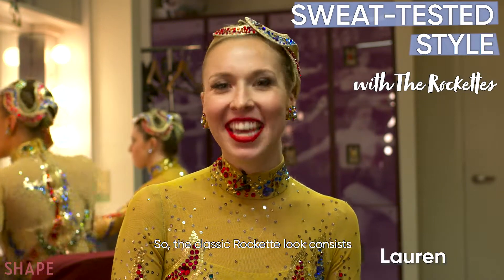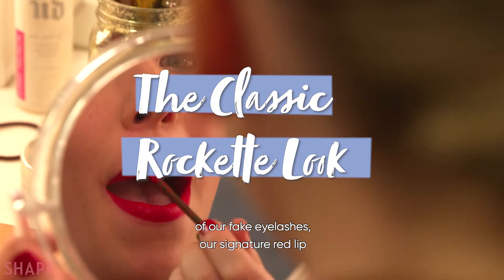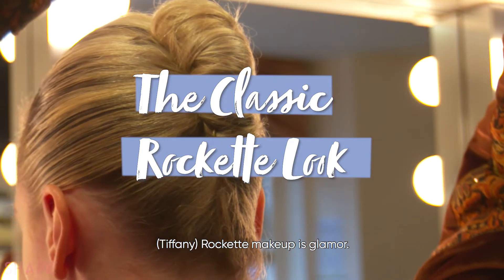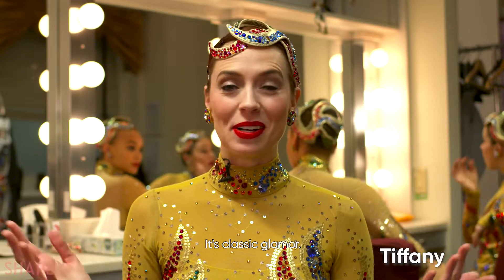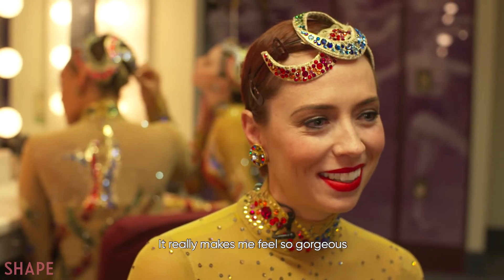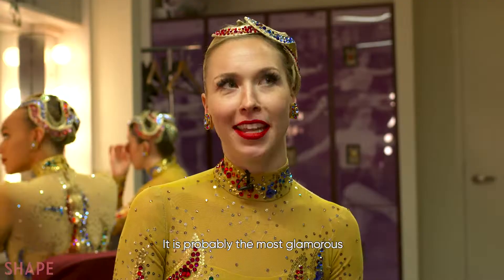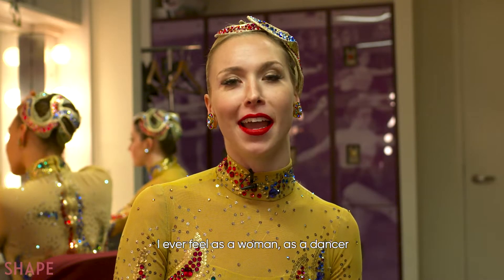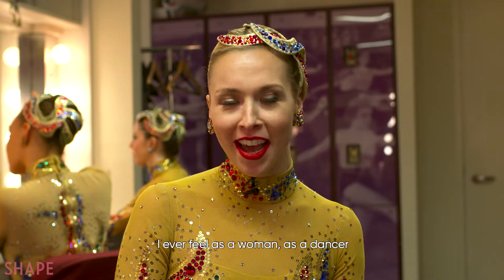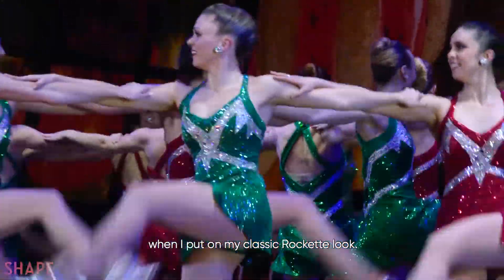The classic Rockette look consists of our fake eyelashes, our signature red lip, and our French twist. Rockette makeup is classic glamour — that's what we like to call it. It makes me feel gorgeous and glamorous and truly a Rockette. It is probably the most glamorous I ever feel as a woman, as a dancer, and as a performer on stage when I put on my classic Rockette look.